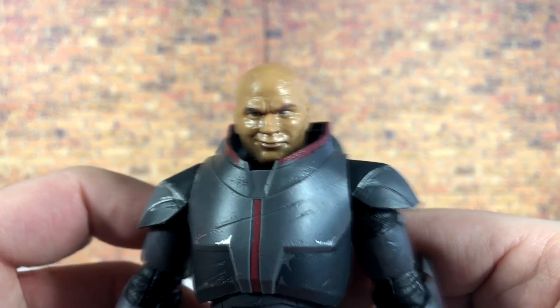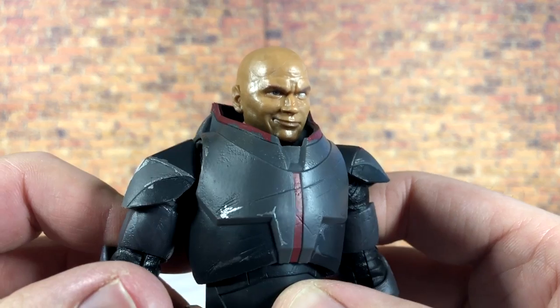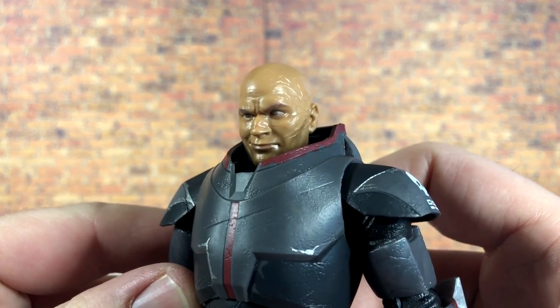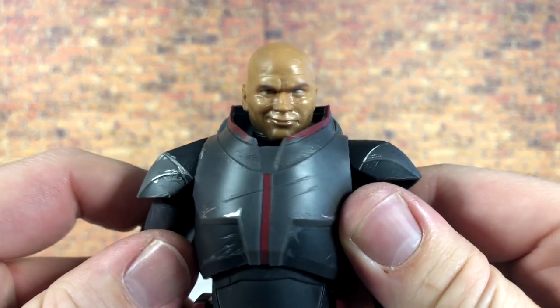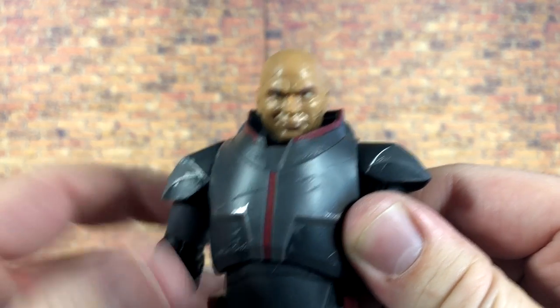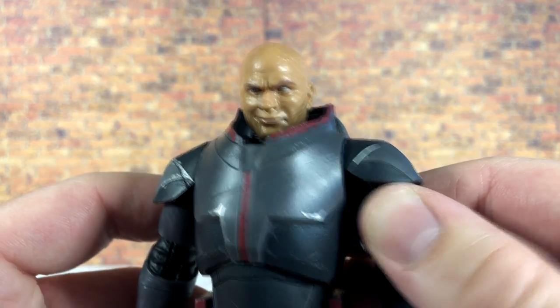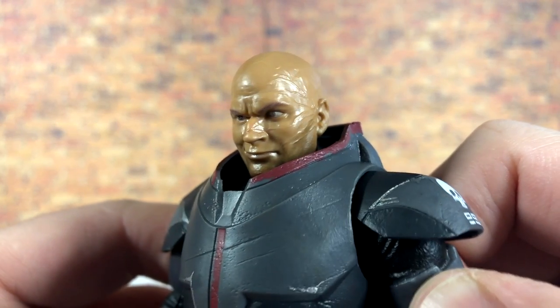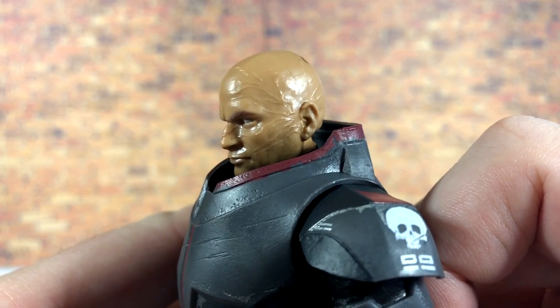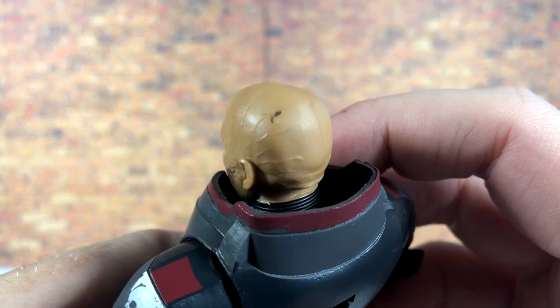Starting at the top with the head — it looks pretty awesome. The photo-real application is really nice. The face is a little shiny, but it's not too bad on Wrecker. It definitely has that more realistic Temuera Morrison look, as most of the Black Series do. The scar work is sculpted but not painted at all, which is a big bummer — considering this is a deluxe figure, they definitely should have painted that. My figure also has a black smudge mark on the back of the head.